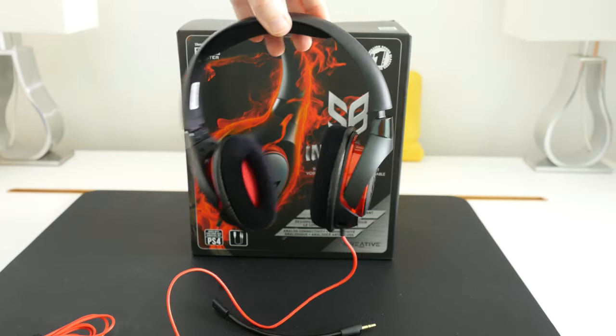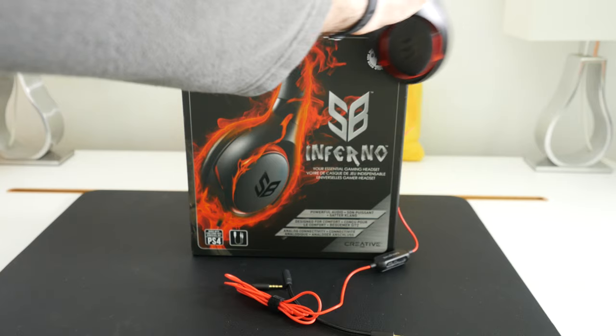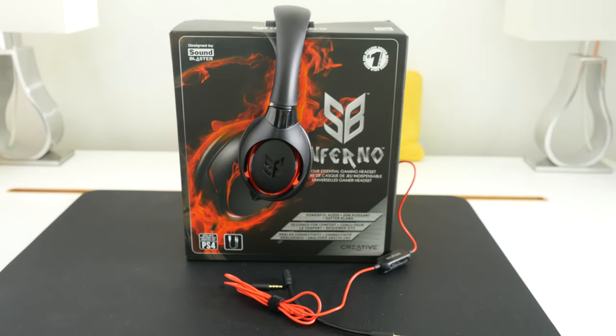If you're looking for a decent gaming headset without spending too much money, the Sound Blaster Inferno is well worth checking out. That's it for this week's Mega Gadget Collection — thank you very much for watching. Please do hit that like button and stick around for another Mega Gadget Collection next week.